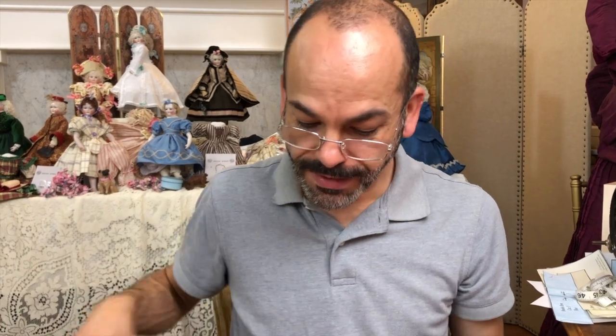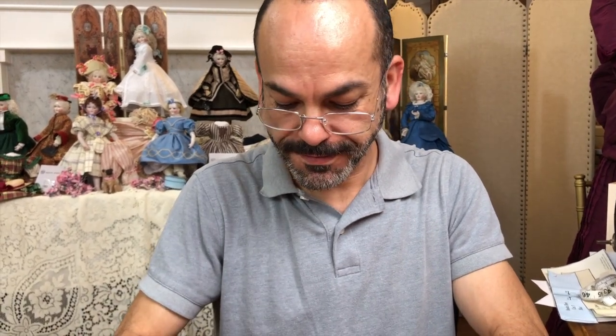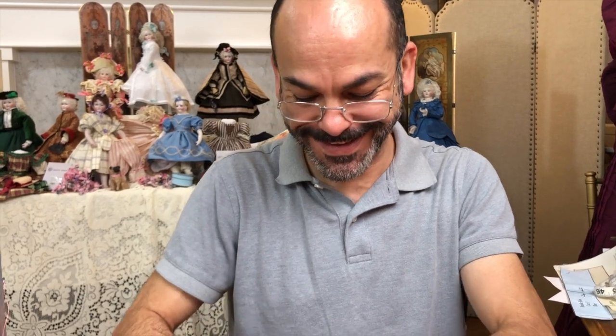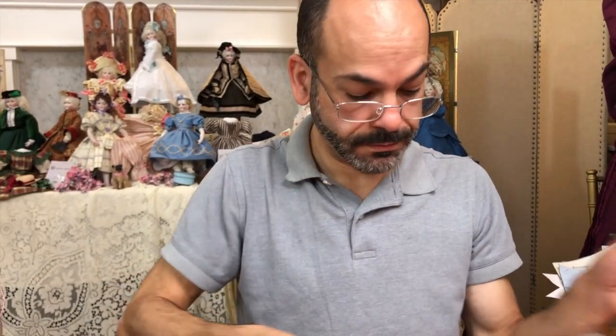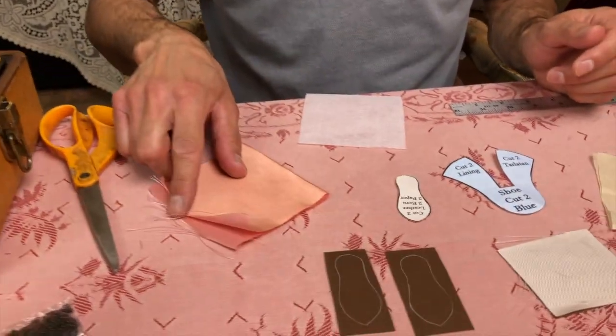We're back and we're going to make shoes for this doll. I have nothing to do with the design of these shoes — this is all Jose's plan. One of the reasons we decided to do the shoes is because we have the bias pieces which use up a lot of fabric, so she needed shoes. We thought it would be a good idea to use up that fabric because you need to do shoes on the bias.